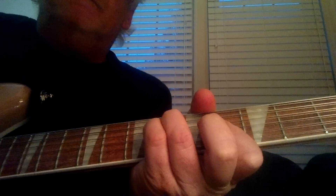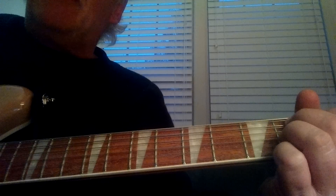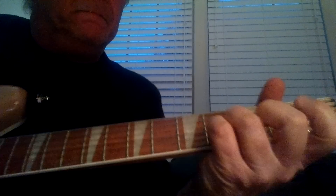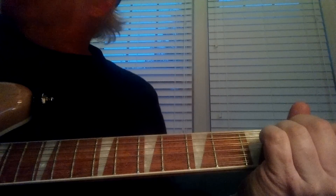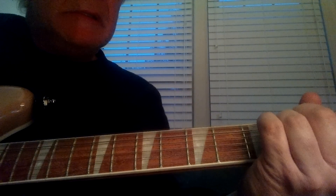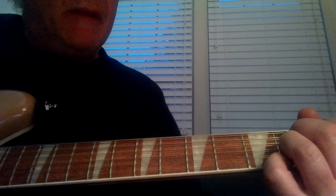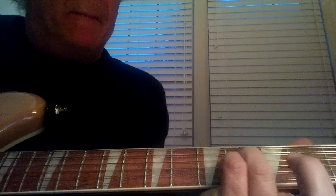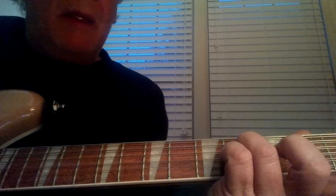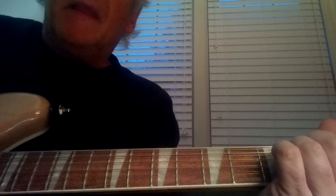Then A flat minor, to an A, to a B, then it goes into the chorus. The way I like to do that part — I do the E, and instead of playing the B7 or the B, in the B position I'll just use the F sharp and the B note, having those two notes ringing out. It gives you a nice chime effect.